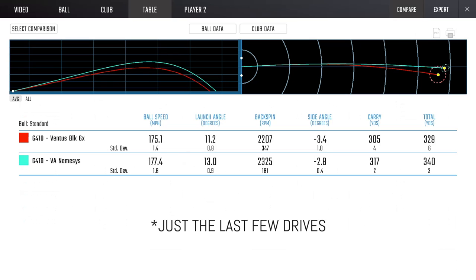Leave that up there — 340 yards and it's literally the size of a penny for dispersion. Outrageous. 177 ball speed, 13 launch, 23 spin.